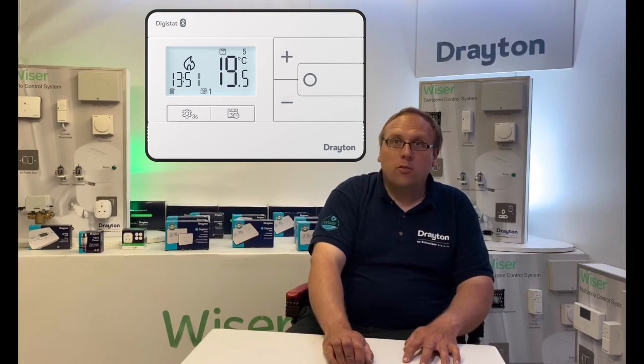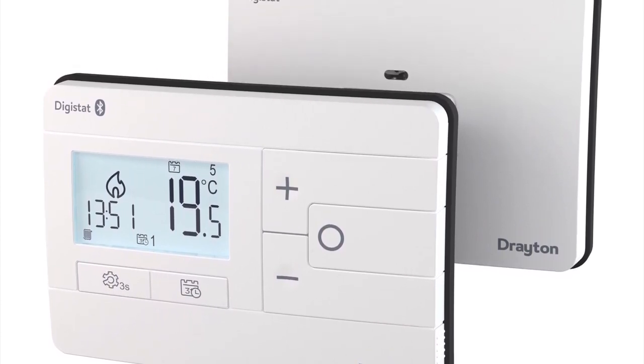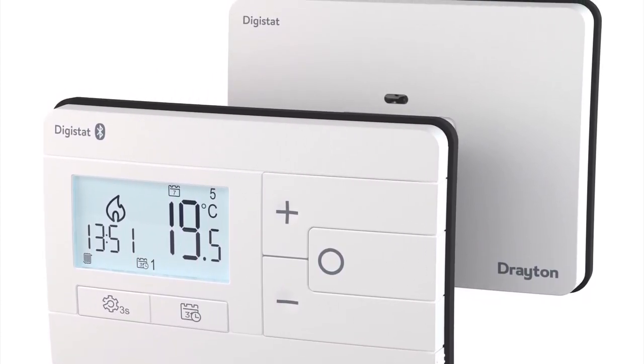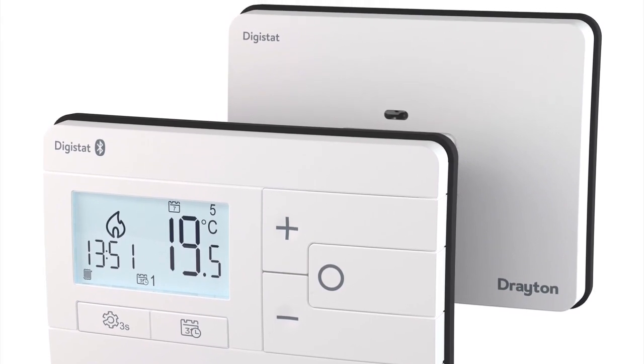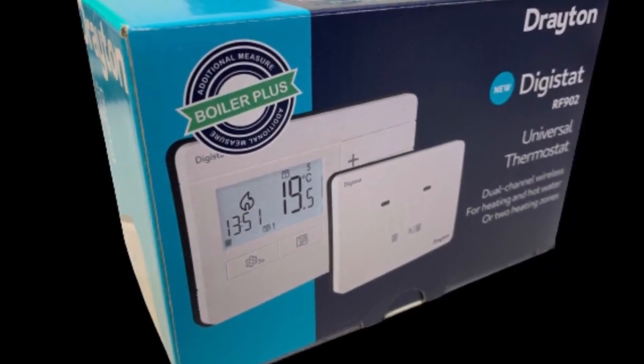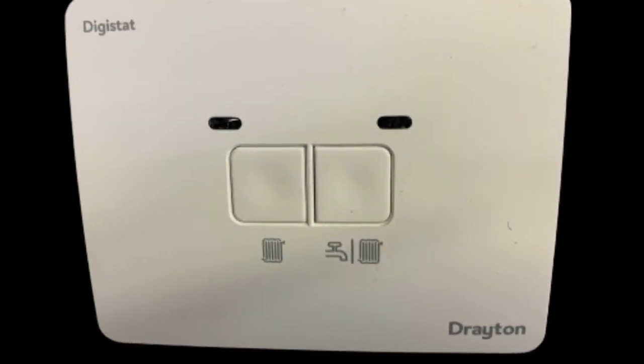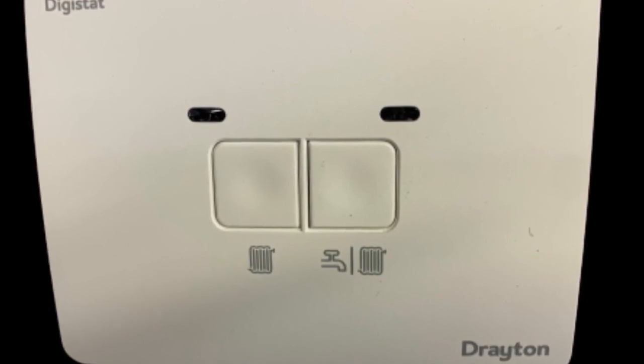For our wireless models, the room thermostat and the receiver automatically pair on power up, so you don't need to follow a commissioning journey, and all wireless Digistats come complete with a wall mounting bracket and desk stand. We also added a two-channel wireless version to the lineup to control either central heating and hot water, or two central heating zones.